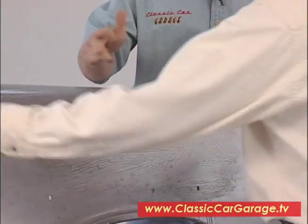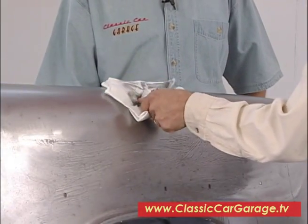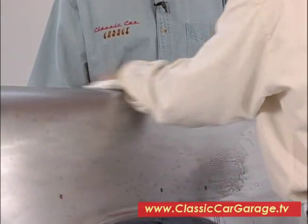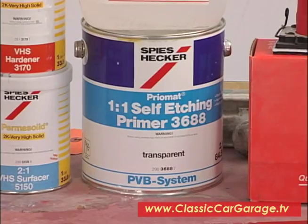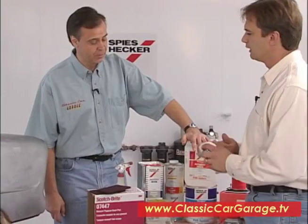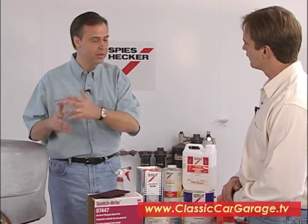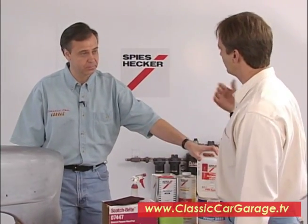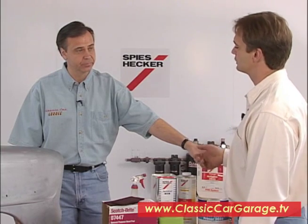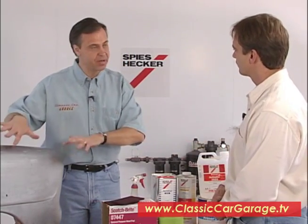We couldn't spray any primer on this at all because nothing would stick yet — we haven't etched the metal. The next step is an Acid Etching Primer, another Spies Hecker product. This is 3688, catalyzed by activator 3689. You mix this on a one-to-one basis — 50/50. Once you put it on, it's going to turn the metal a little bit of a yellow-green color. The purpose of etching the metal is to give us a bond between the metal and the next product going on top — a high-build acrylic primer.